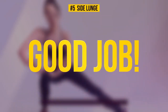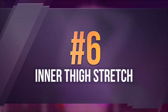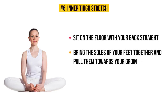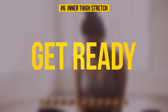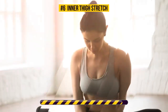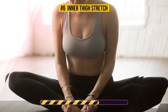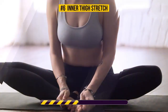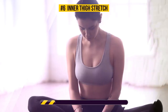Exercise number six: inner thigh stretch. Sit on the floor with your back straight, bring the soles of your feet together, and pull them towards your groin. Using your forearms, lightly press your knees towards the floor and you'll feel a gentle stretch. 30 seconds on the clock — let's go. Stretching your inner and outer thighs is key for good flexibility. This pose targets the muscles of your inner thighs and groin. If you aren't very flexible, doing this stretch regularly will change that significantly.